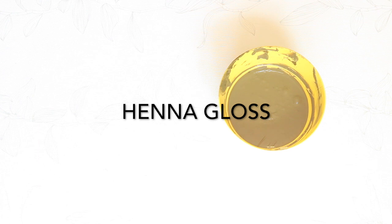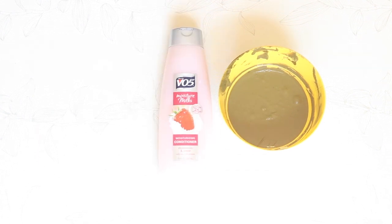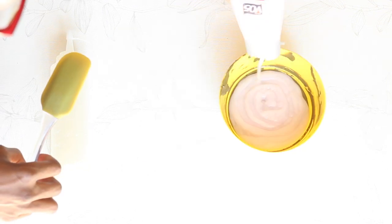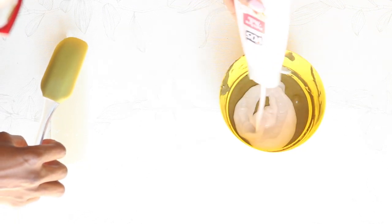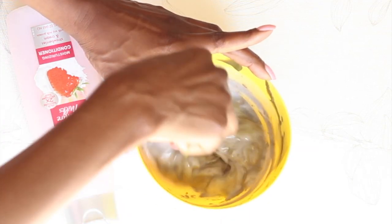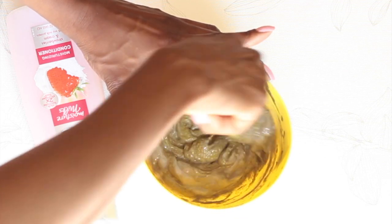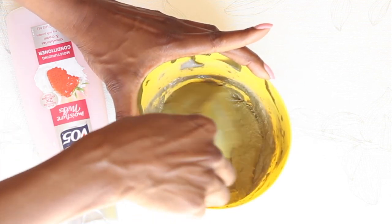I have another warning: henna tends to dry your hair out. So what I have been doing is what people call a henna gloss — it's adding conditioner into your henna. I usually choose a cheap one. The conditioner will bring back moisture into your hair, and you can also add an oil. My oil of choice is coconut oil. Be very generous with the conditioner and mix it into the henna paste until you reach a very pasty, cakey consistency, and then you're good to apply it on your hair.